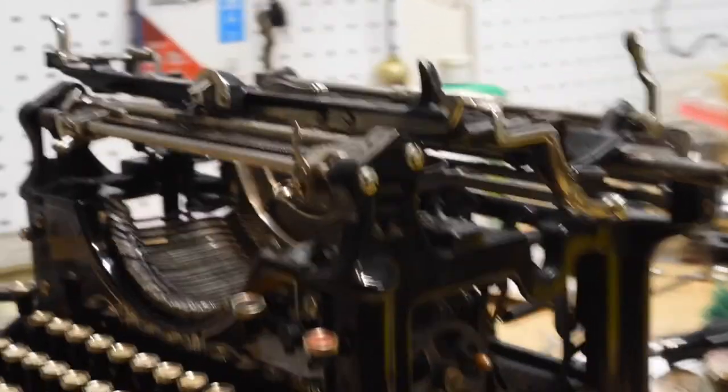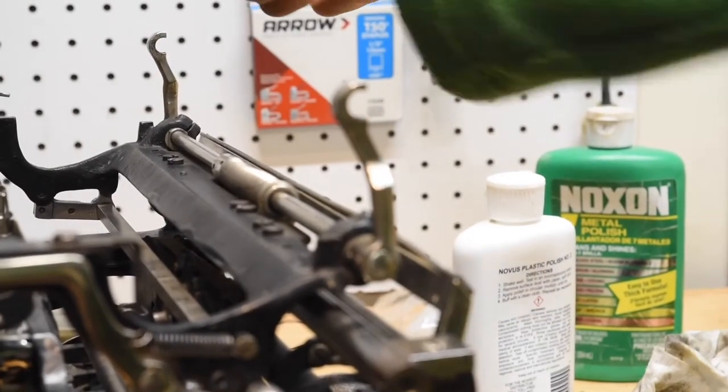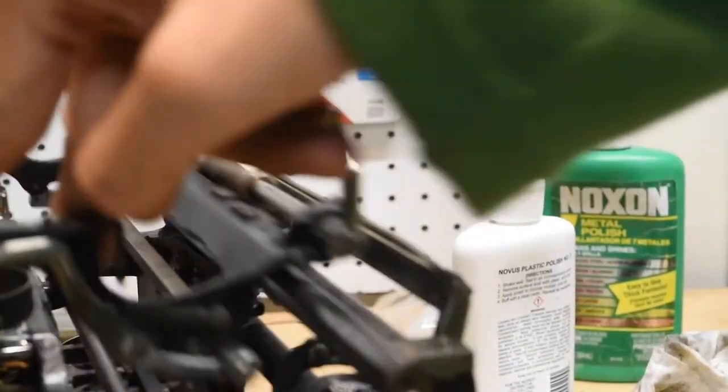I would recommend placing a dot of oil onto the bearing rod, rubbing it along the length of the carriage, and that should alleviate any sticking. You don't want excess pools of oil, but you want it to glide perfectly smooth.